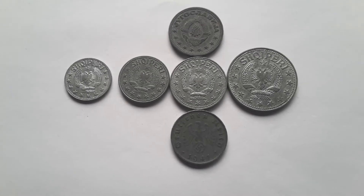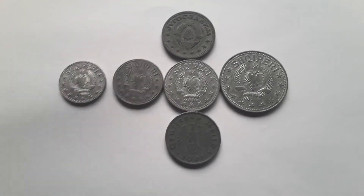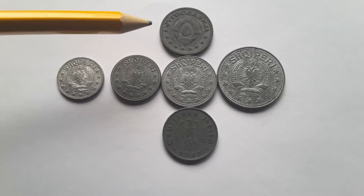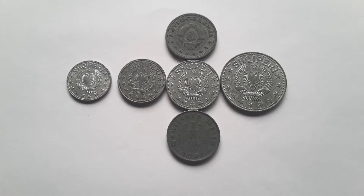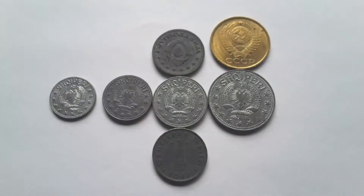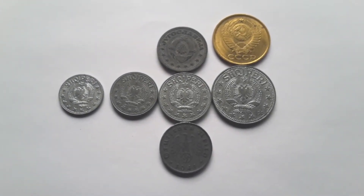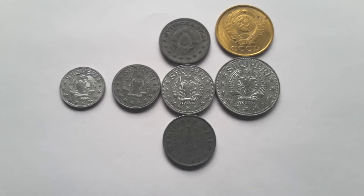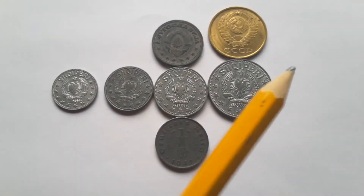Here is the reverse, which has the coat of arms of Albania featuring a communist star. It's pretty much the same design as the Yugoslav coins. And there is the German swastika eagle. I've also put the Soviet coat of arms there to show that communist coats of arms are pretty much the same.